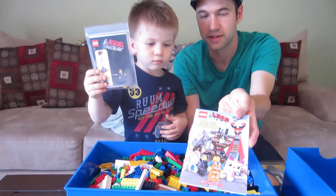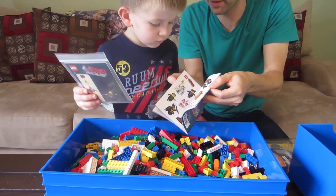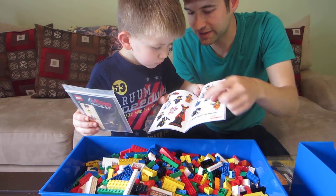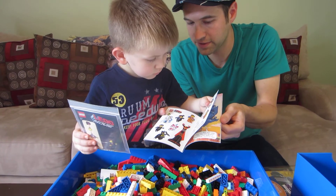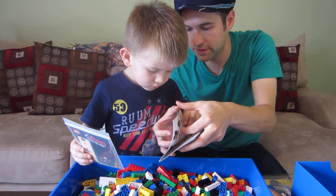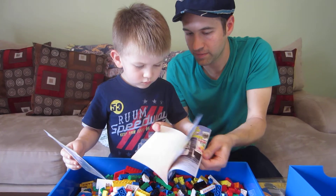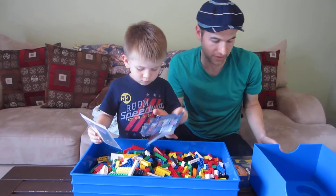Look at this — it's a Meet the Characters little book, and I already looked — I snuck a peek earlier. It's got stickers in it of all the characters from the movie, and it tells you about the characters as well. So there are little stories there for you. That's pretty neat. We'll have a lot of fun with that.